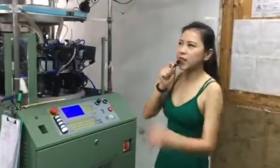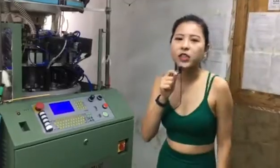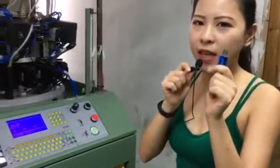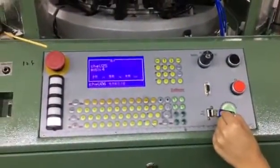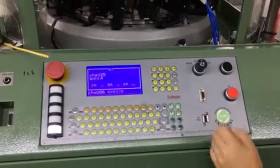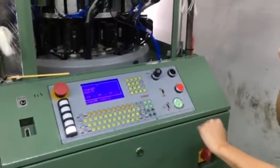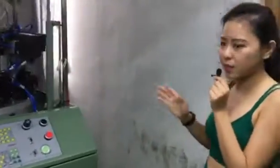Here you can see this is our seamless machine. Just like before, our engineer has already programmed it into this USB and will insert it in here. Our engineer will then do the parameter modification. Let's see the side of this machine.